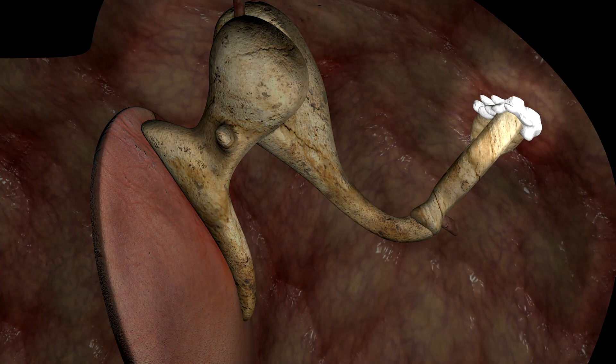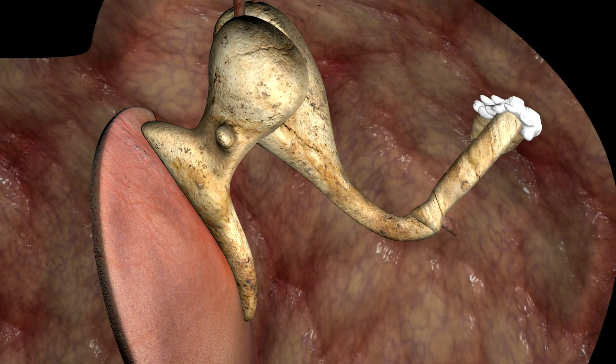Otosclerosis is an abnormal sponge-like bone growth often found on the footplate of the stapes. The malleus and incus can have slight movement, but the stapes cannot move, so the sound is either severely reduced or never reaches the inner ear.